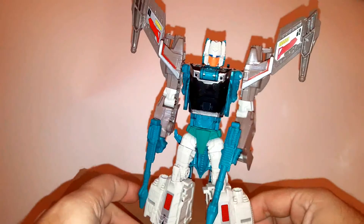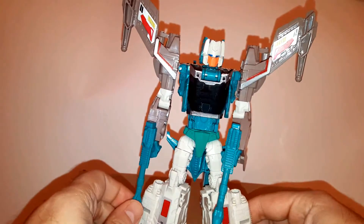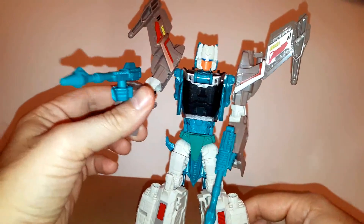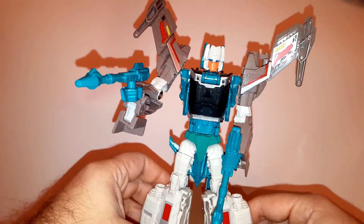Articulation and transformation are pretty much the same as the original figure. There are countless reviews for that, so I'm not going into details about it.